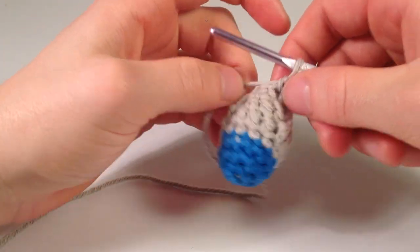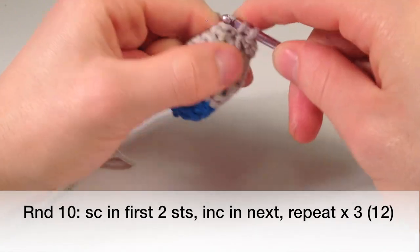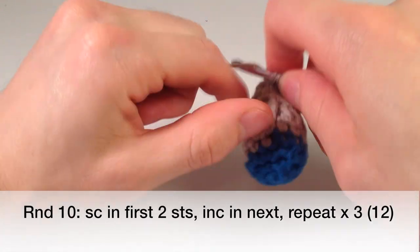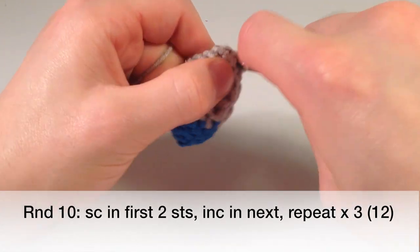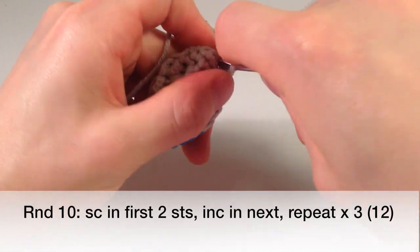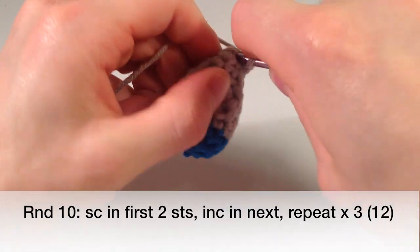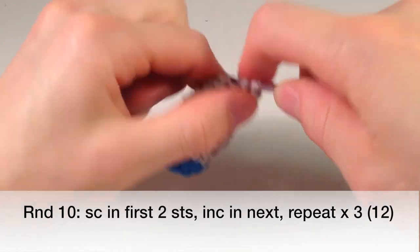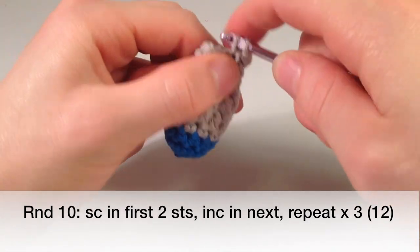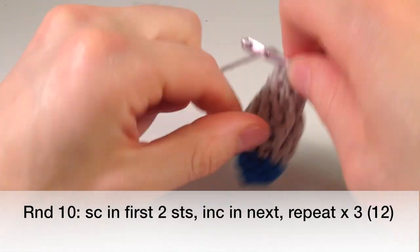Back to crocheting. We are going to increase back to 12. So what we do is single crochet one in the first, one in the next, and then increase in the next — so that means two single crochets in the next stitch. That's three and four. Repeat that three times: five, six, seven, eight, nine, ten, eleven, and twelve.